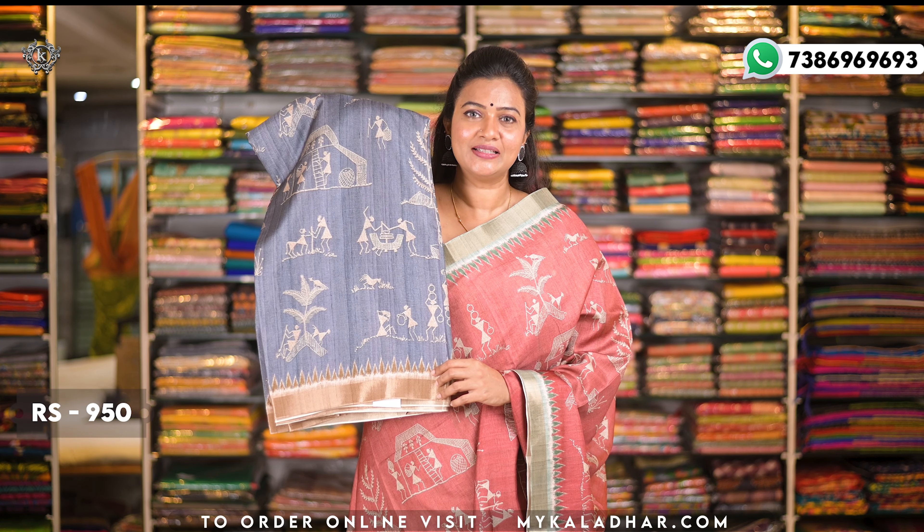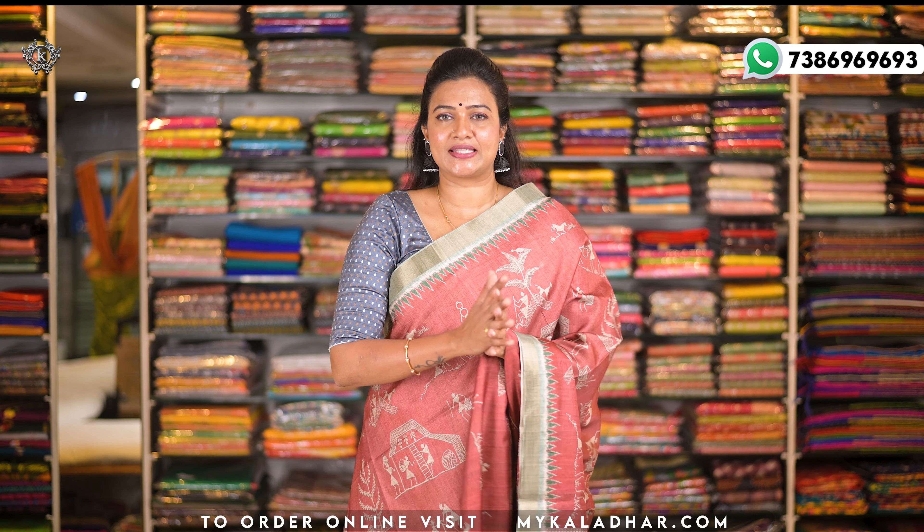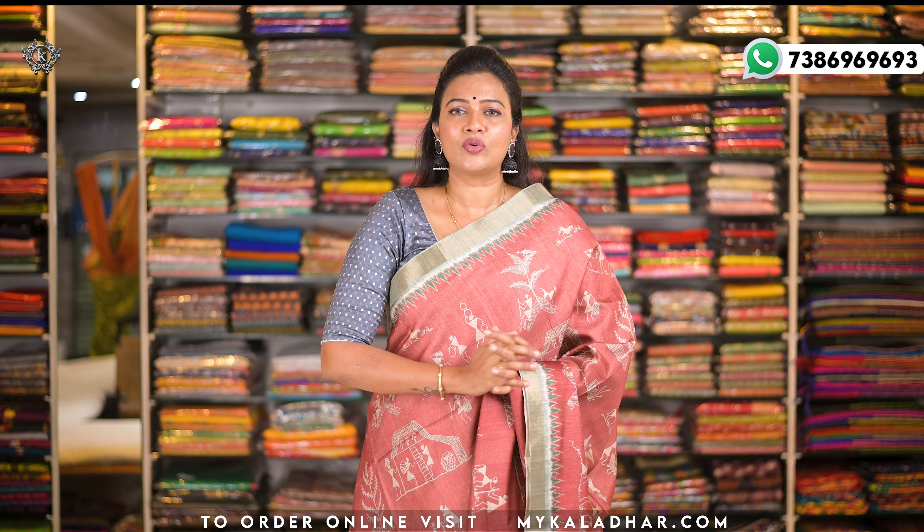Colors available are ash color, rama blue, and olive green. If you want to see the sarees, WhatsApp us and you can get the same details on the website. These are Jute Tussar Silk sarees — very beautiful, very different print, and very comfortable to wear.